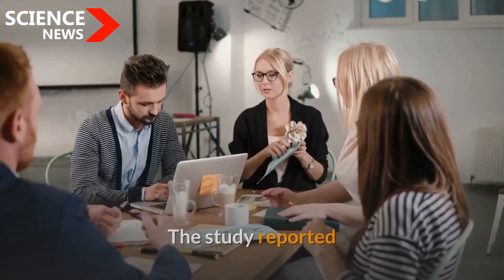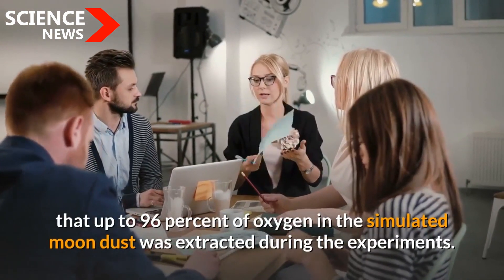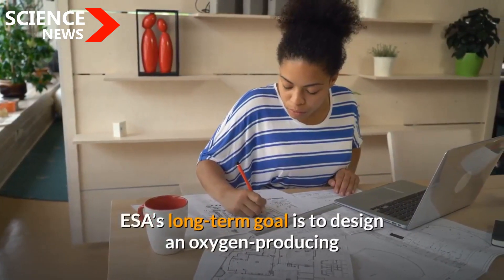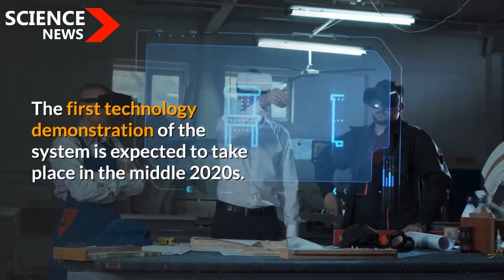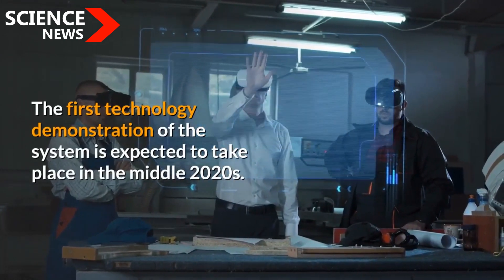The study reported that up to 96% of oxygen in the simulated moon dust was extracted during the experiments. ESA's long-term goal is to design an oxygen-producing pilot plant to operate full-time on the moon. The first technology demonstration of the system is expected to take place in the middle 2020s.